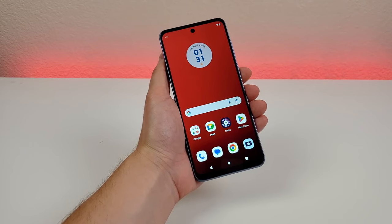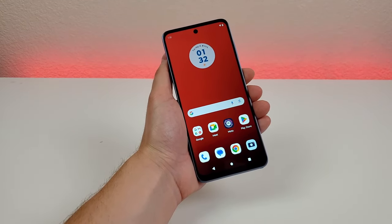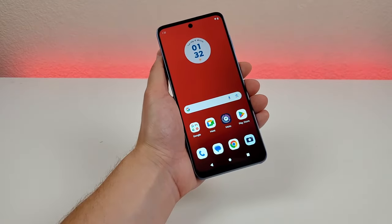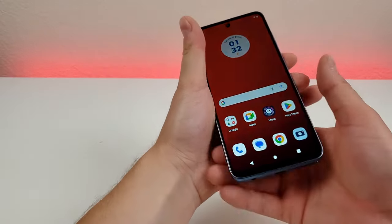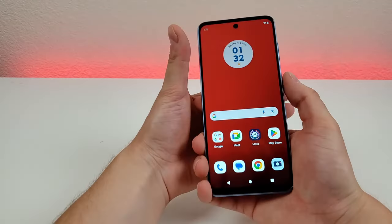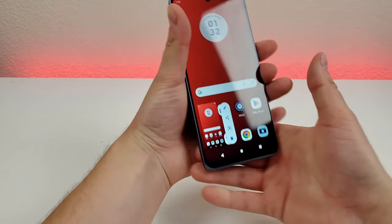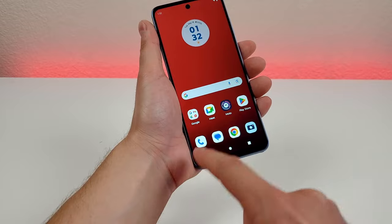The next thing I want to show you is how to take a screenshot with the Moto G Stylus 2023, and there are actually four different methods. The first method is pretty simple — all you have to do is press the volume down and power button together, holding them down for about a second. It takes the screenshot, and from there you can edit it, share it, or delete it.